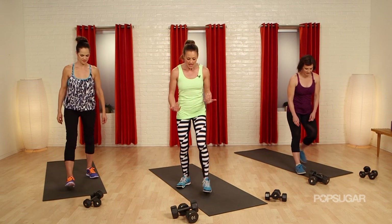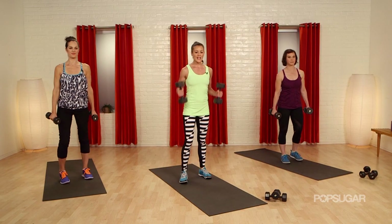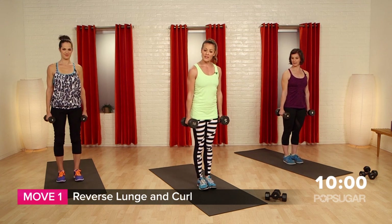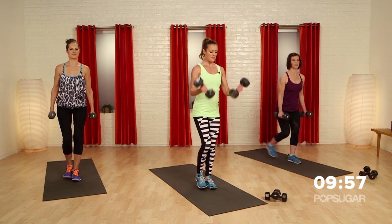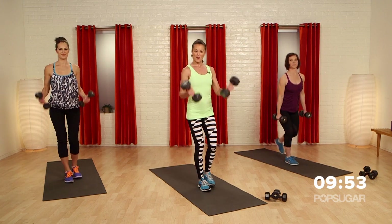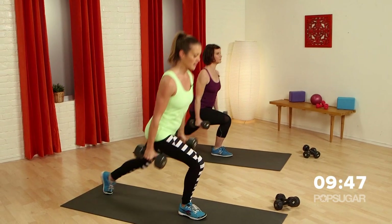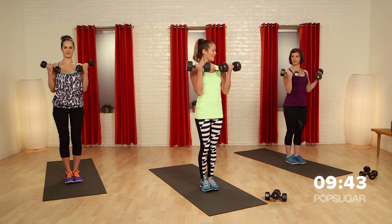Grab your heavier set — if you only have one set of dumbbells, that's okay. Anywhere from 5 to 10 pounds, we're going to go into a reverse lunge bicep curl combo. Start with your feet together, take a nice step back, drop the knee, come up, give it a curl, and then switch legs. Drop it back, come up and curl. Nice and slow, show the control — not using a lot of momentum here, but you're working those legs and getting that upper body to work at the top.